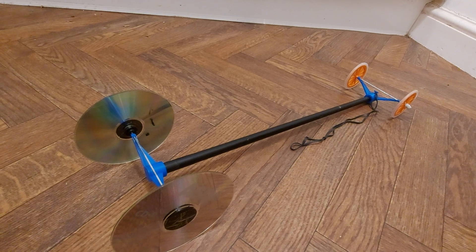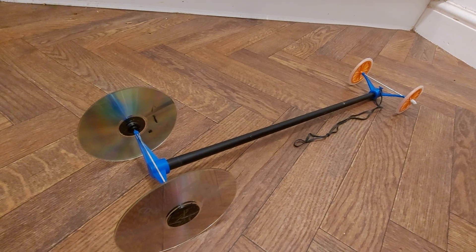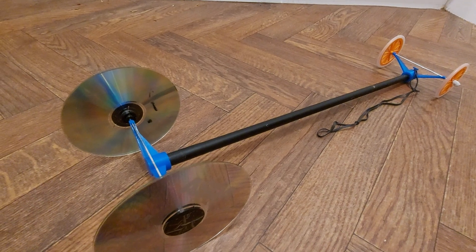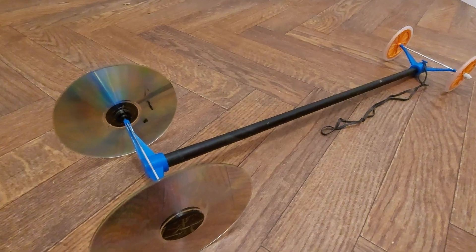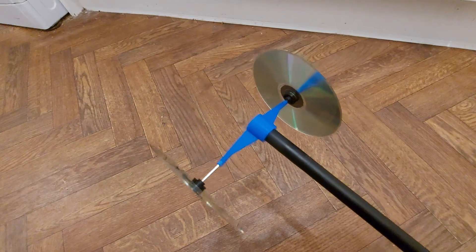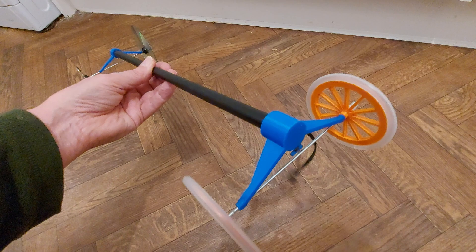That will do for the thumbnail. And for those that are interested, my 3D printer is now working again — successful print.